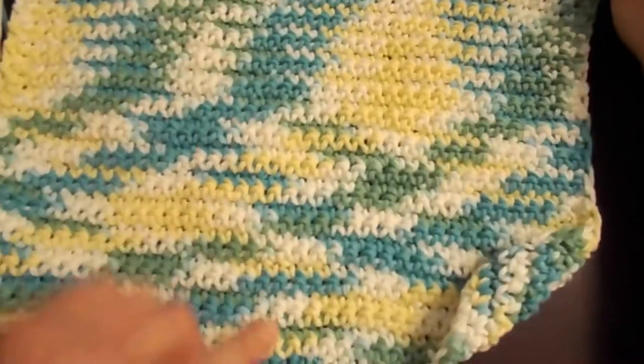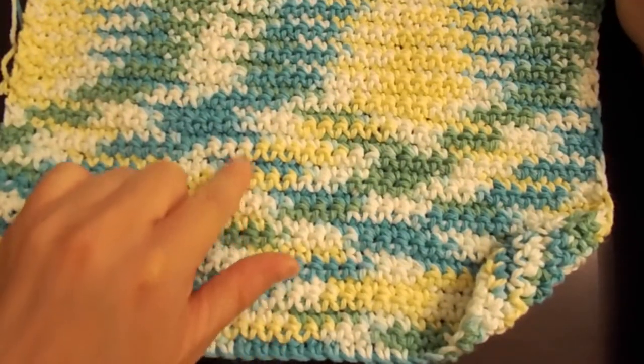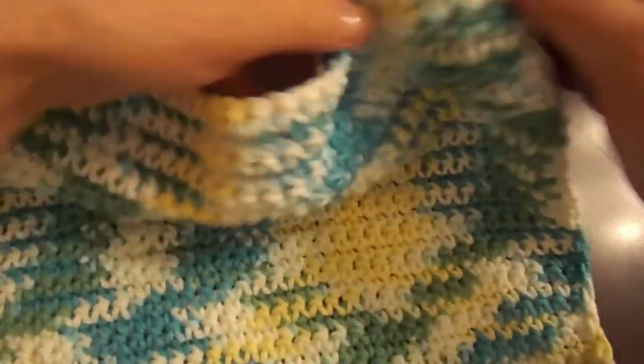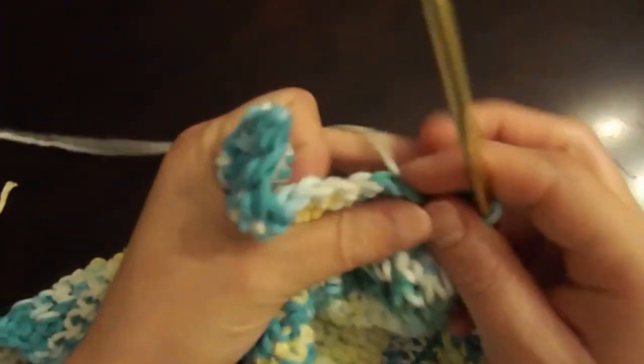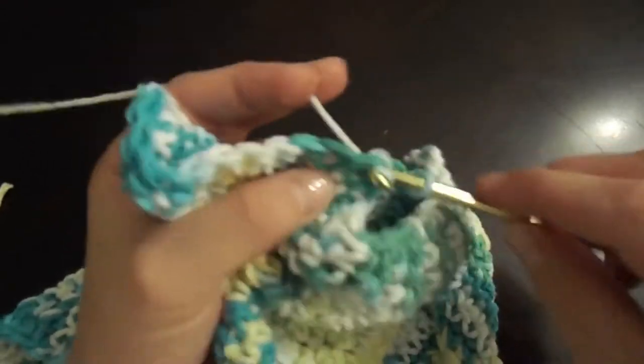Count your rows every so often, and once you've reached 38 rows, start to do your single crochet border. It's exactly what you've been doing before, but you're just going around the project to make it look finished off.